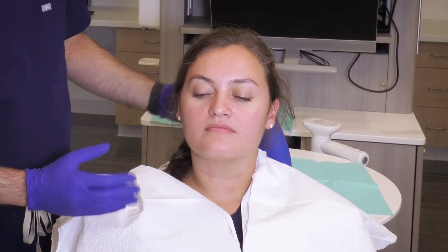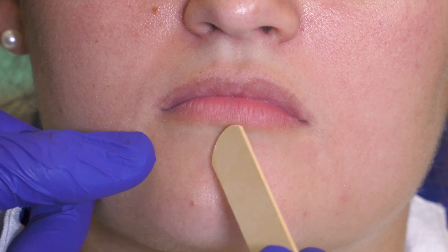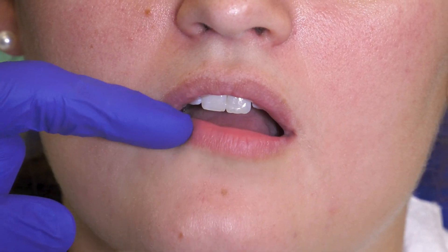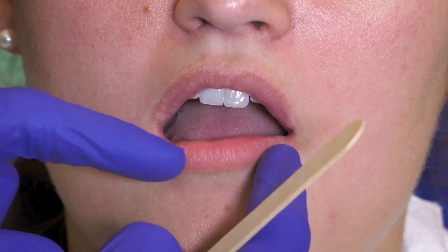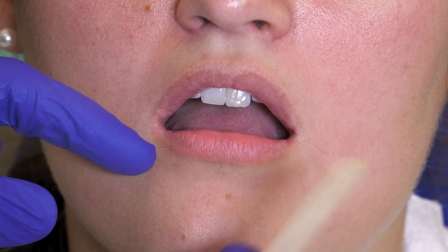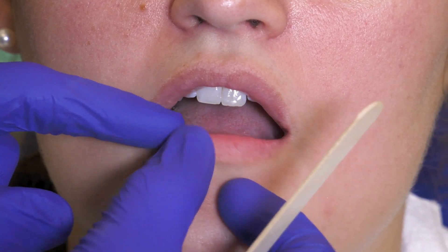Once you've completed that, you move into the lips and intraoral exam, starting by looking at the lips. You want to make sure that the vermilion border has a clear margin — no blunting, no actinic chelitis or white lesions of the vermilion, often seen in patients that stay in the sun for a long time.